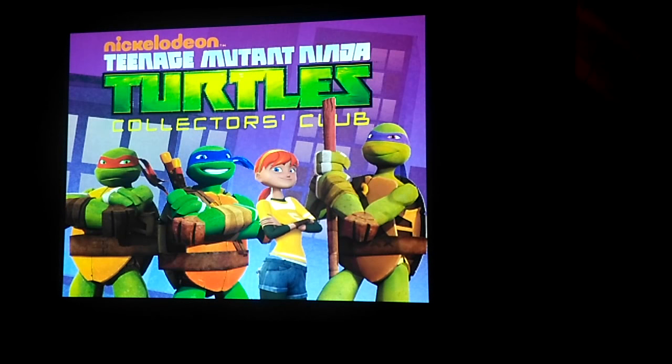And then we also pitched to them the idea of doing a Collector's Club, just like with Transformers and G.I. Joe. Ninja Turtles doesn't really have a centralized organized fan base — there's no real place you can go for all things Turtles. So that's something we were going to offer them: kind of a home base for the Turtle fandom. We would have offered a Collector's Club, which would have had a magazine, similar to BotCon and G.I. Joe Con.